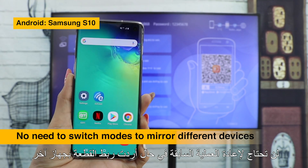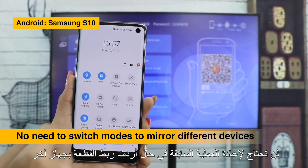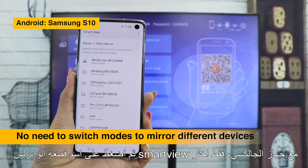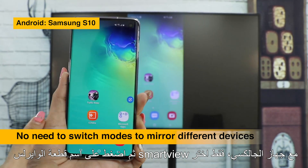You don't have to switch modes when screen mirroring from different devices to MeraScreen. Take Samsung S10 as an example — you only need to press Smart View and choose your dongle.